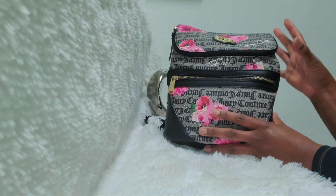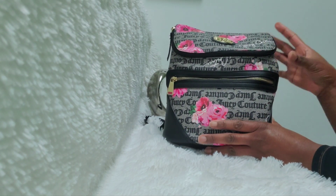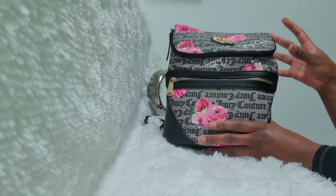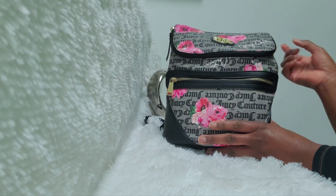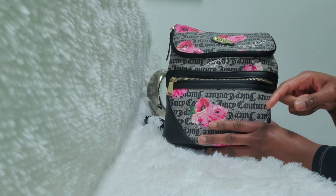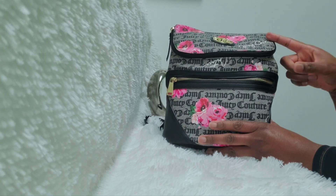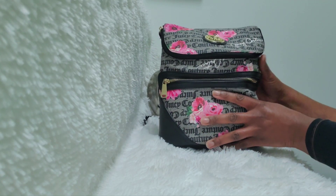Just know that all these bags I'm showing you I've already done a bag reveal for, so if you want to see the bags in more detail, go over to my channel and watch — all of these bags have a video for them.